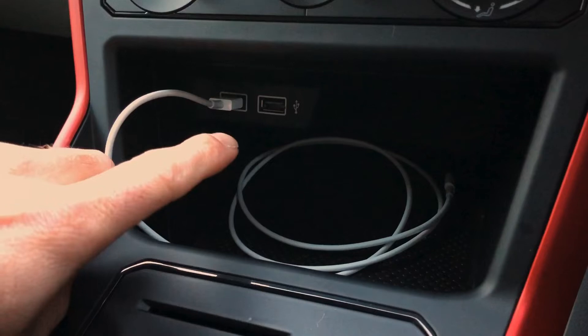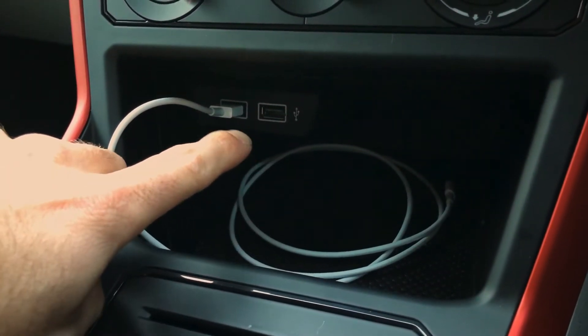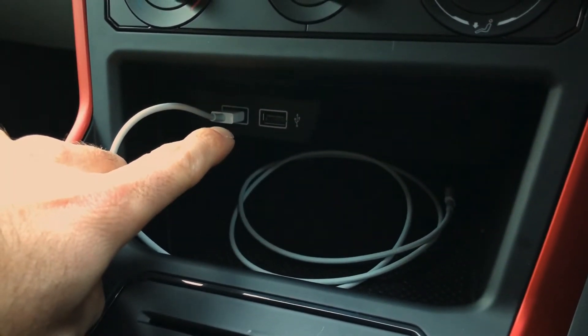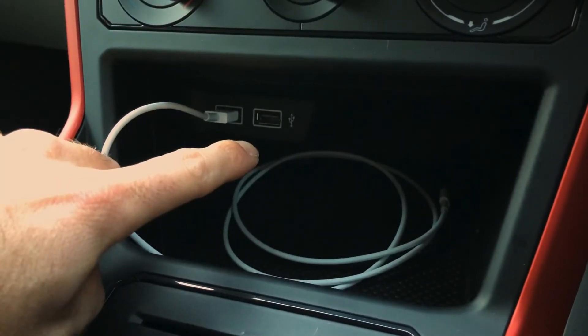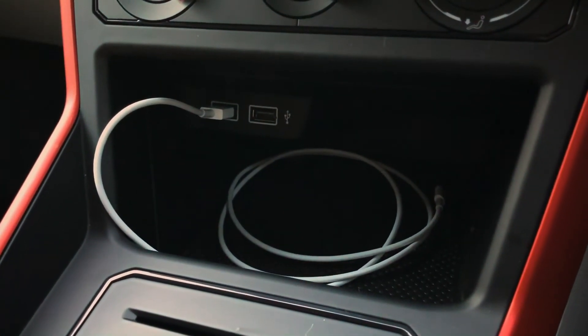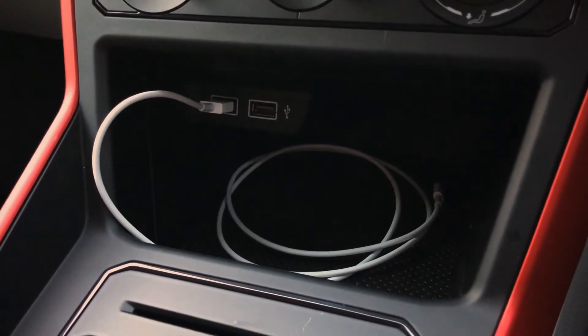In order to use the system, the car is equipped with two USB ports as you can see down here. Both of these are smartphone compatible and they will keep your phone charged and also used for data transfer, and they're both compatible with Apple CarPlay and Android Auto.